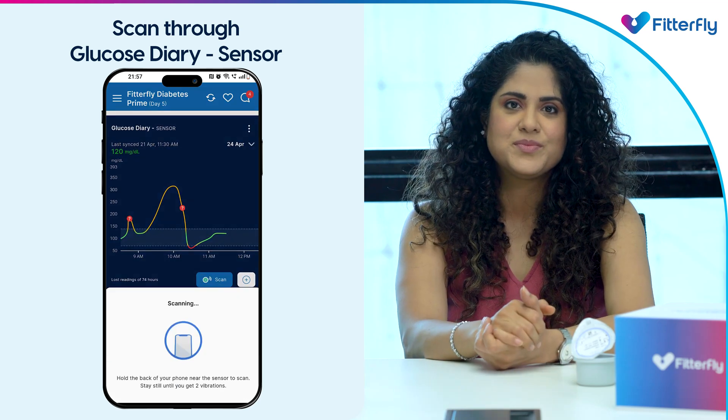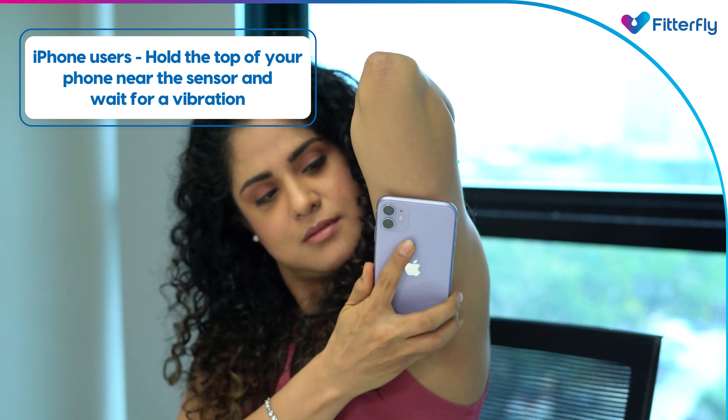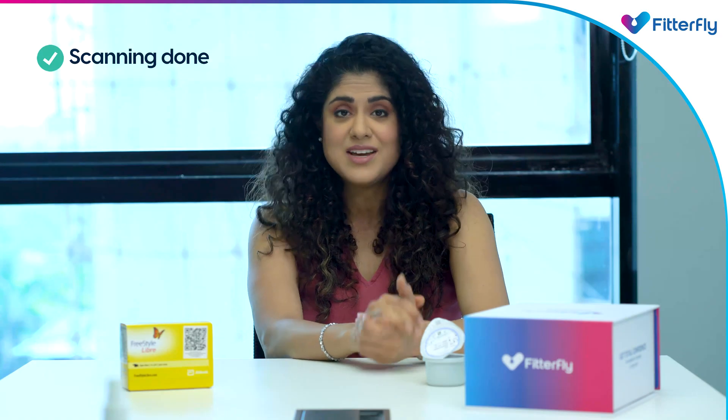If you have an iPhone, hold the top of your phone near the sensor to scan and wait till you get a vibration. If you have an Android phone, hold the back of your phone near the sensor to scan and wait until you get two vibrations. You can scan your sensor every eight hours.